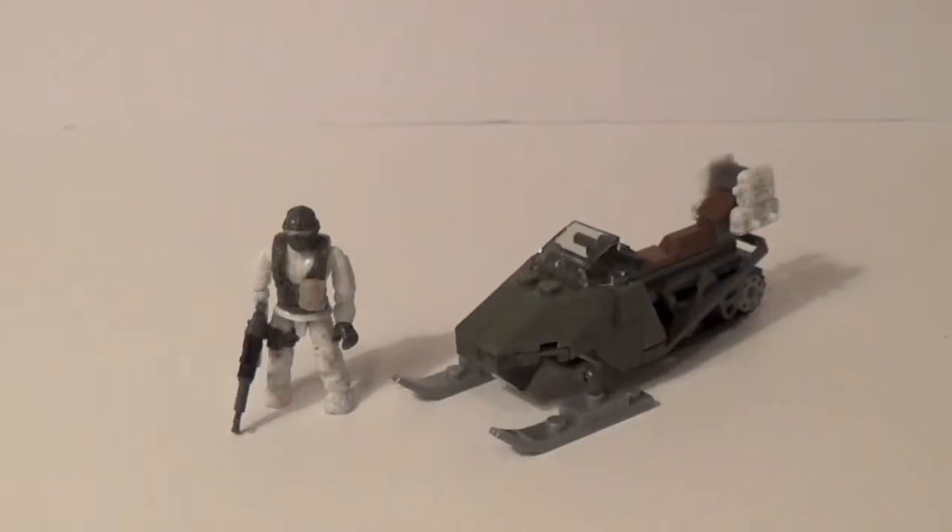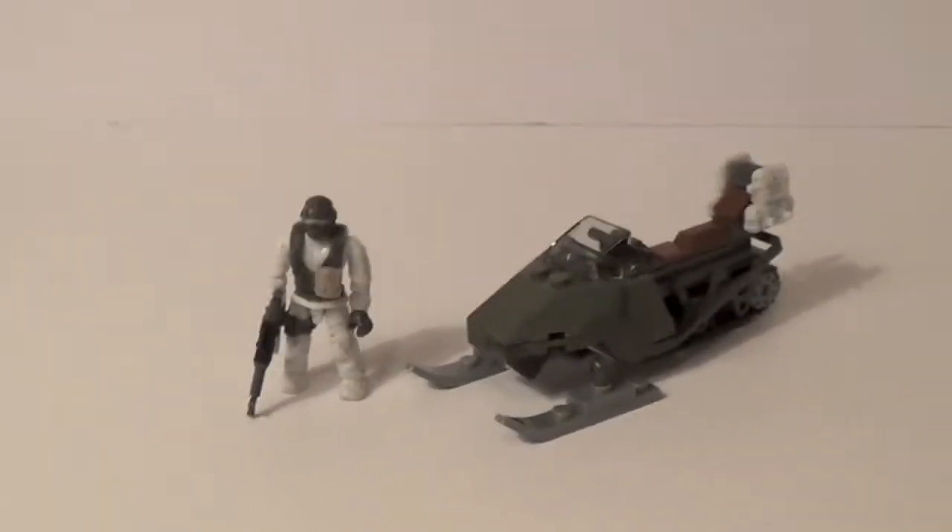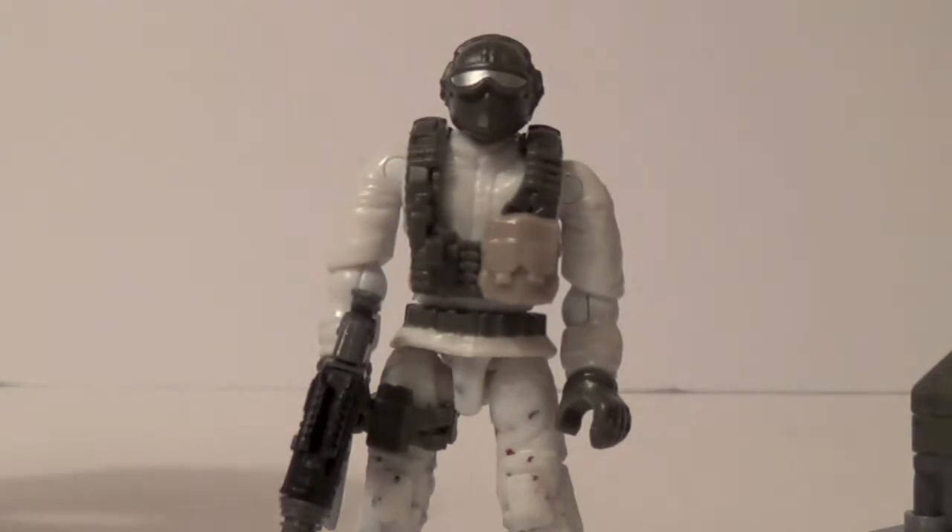Here's the back of the box, which shows some pictures of it and stuff like that. Here's the actual set. It's not really anything exciting, but it's an okay set, and if you really like the Arctic Troopers, you're going to like the set.